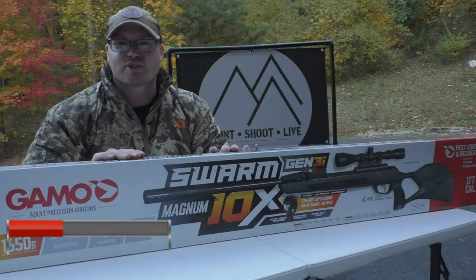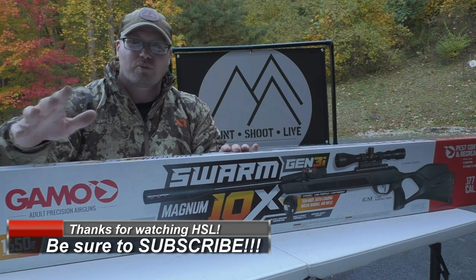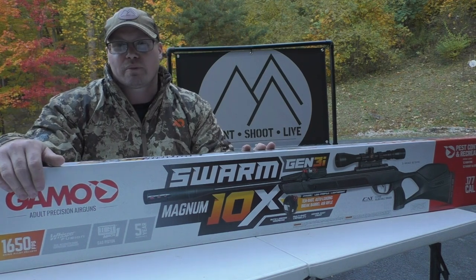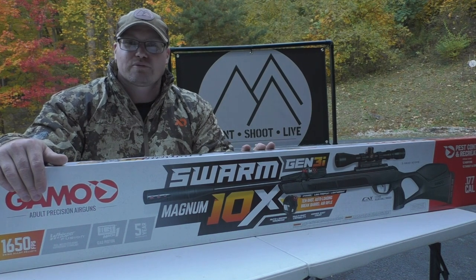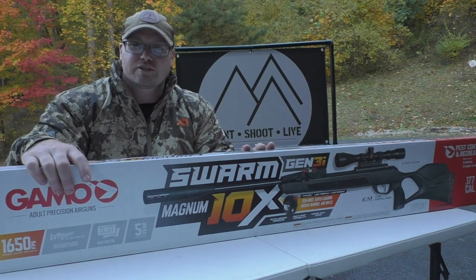What is up everybody, thanks for checking out Hunt Shoot Live. Super pumped about today's episode because I have right here in front of me the brand spanking new Gamo Swarm Magnum 10X Gen 3i break barrel gas piston pellet rifle. Now that's a mouthful, but it's absolutely worth saying and worth shooting too. If you guys are familiar with the old model, you'll see that some of the familiar awesome traits that Gamo throws at us are coming back.